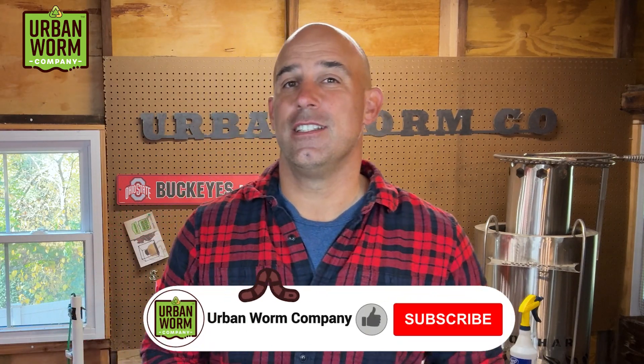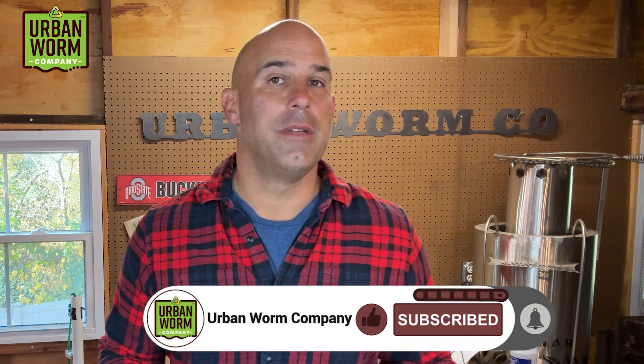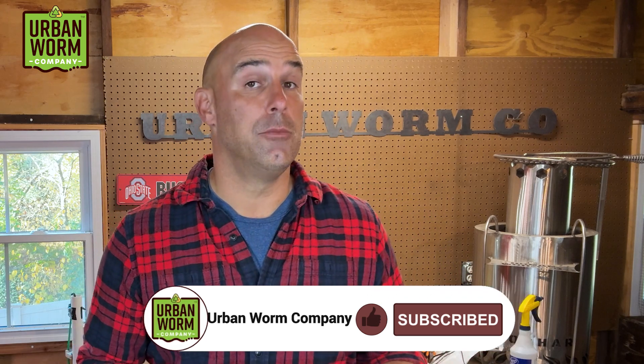Before we open up this bin, if you like these videos and want me to make more of them, especially these weekly worm farm check-ins, please like this video, hit subscribe and click that little bell to get notified every time we release a new video. All right, let's open up the worm farm, check on the population and hopefully give it a feeding.